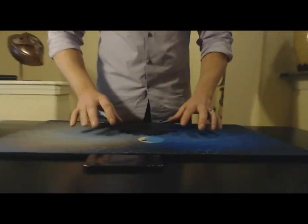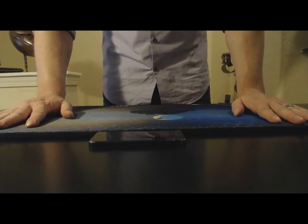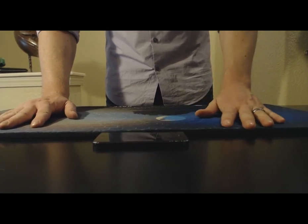I placed my iPhone 5 here — a very thin phone — and you can see that the play mat is only slightly thicker than that, so not very thick at all. This is 0.38 inches.